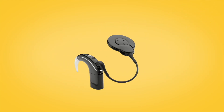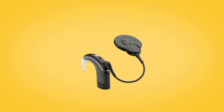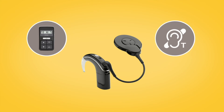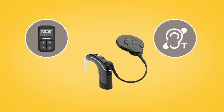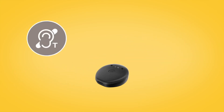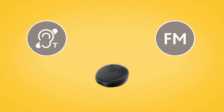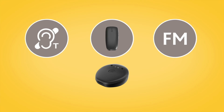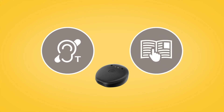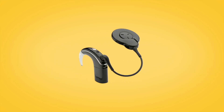If you have a Nucleus 7 sound processor, you can also use the remote control to turn on your sound processor's built-in telecoil. If you have a Kanso 2 sound processor, you can access telecoil and FM functionality via the Mini Microphone 2 Plus. For more information about using telecoil with the Kanso 2 sound processor, refer to your true wireless devices user guide.